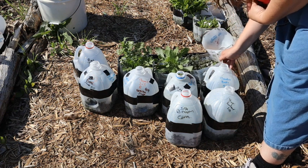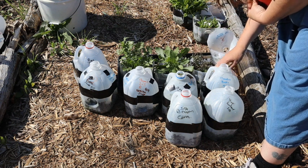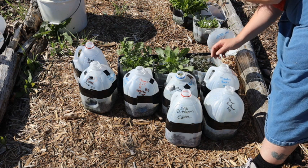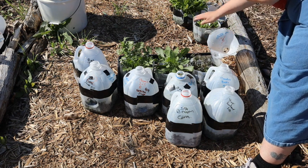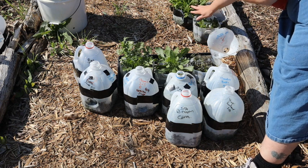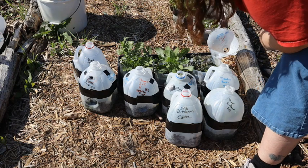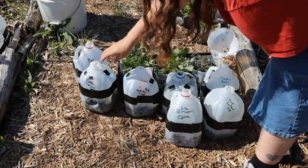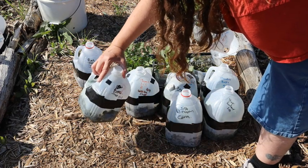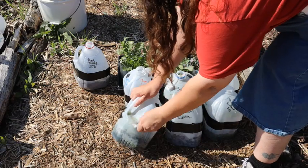I believe I opened this up on the last video, but I had closed it because we had some cold spells and it took quite a hit, but it's doing very good. In the back we have strawflowers — I opened them last video and they're still waiting to be planted. This one is an apple blossom snapdragon. It's a beautiful flower.